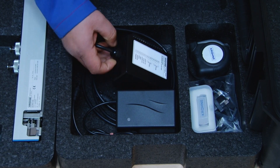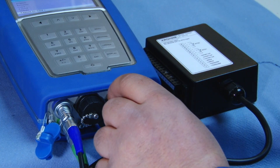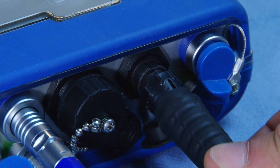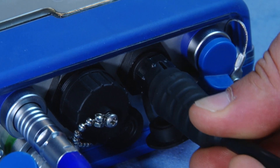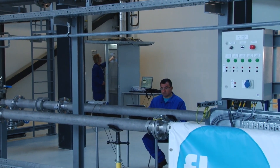The Portable Clamp-on can also be integrated into the process using the separate I/O box, which can be ordered with the system. In this way, the Optisonic 6300P can be easily used for controlling, checking, and analysis of a broad range of applications.